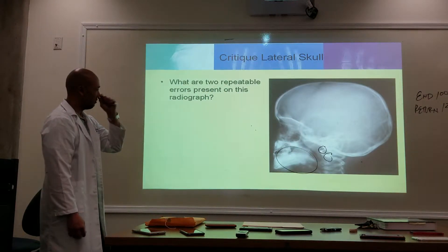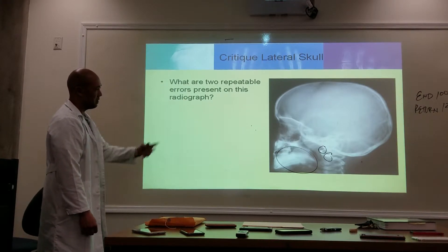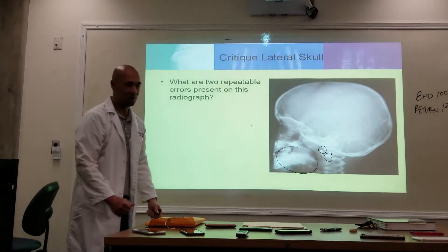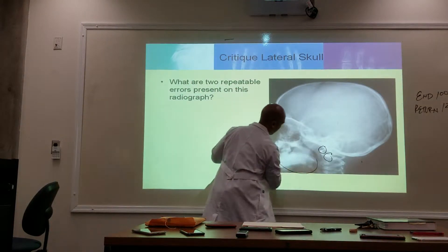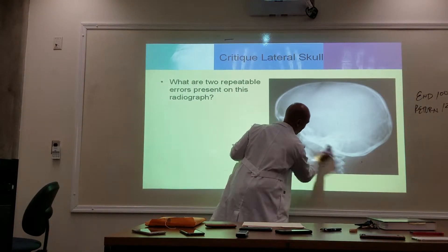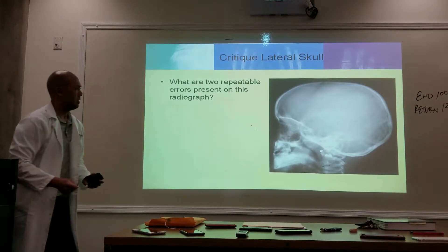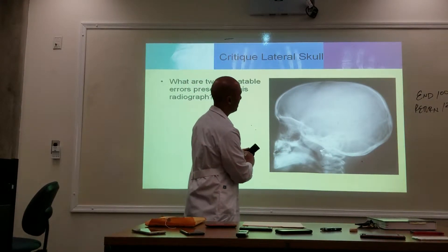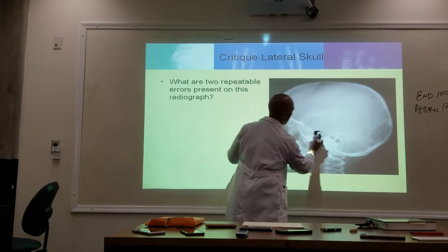They should have removed those earrings. They could have collimated a little bit better, because we don't need to include the jaw. Now we're also shooting the mom and dad's hands — there's no need for that. There might be some slight rotation, because I'm seeing one hole here and one hole here — the EAM.